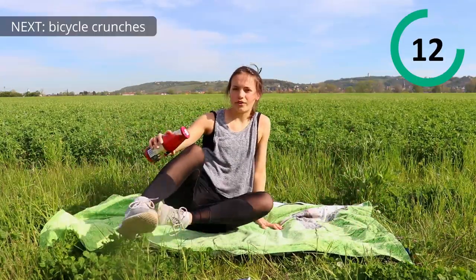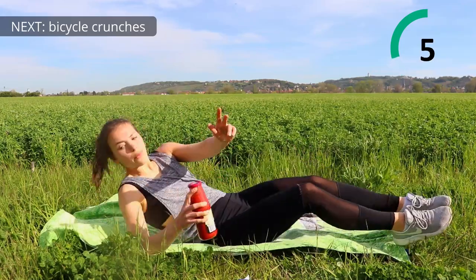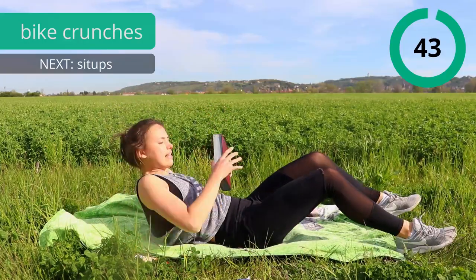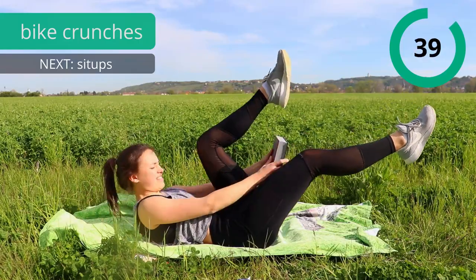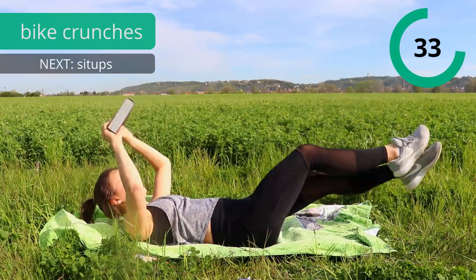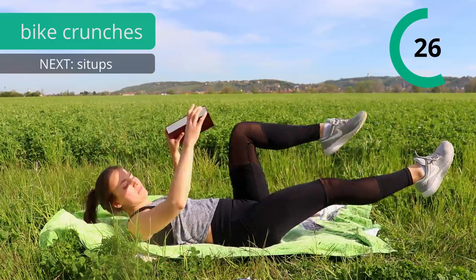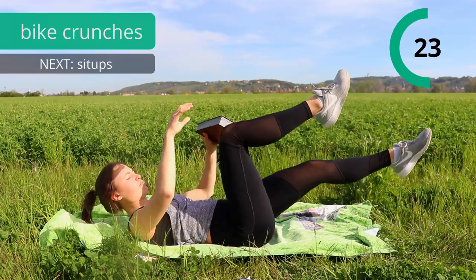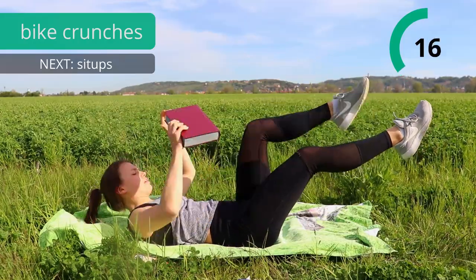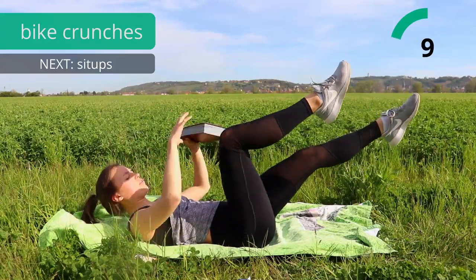Okay, so now we're going to repeat all the exercises again. So we start with our bicycle crunch — I wanted to do it with the book, I forgot. Okay, so let's go with the book, it's a bit harder. Press the lower back into the ground, don't forget it. Do the exercise in your own pace, so maybe you want to do it a bit slower, that's okay too.